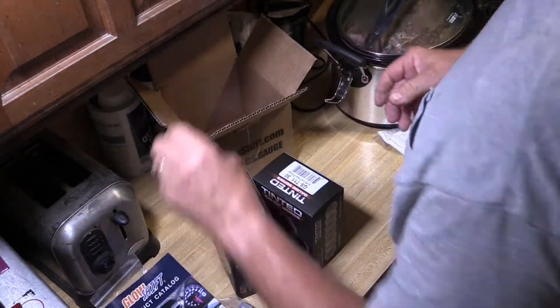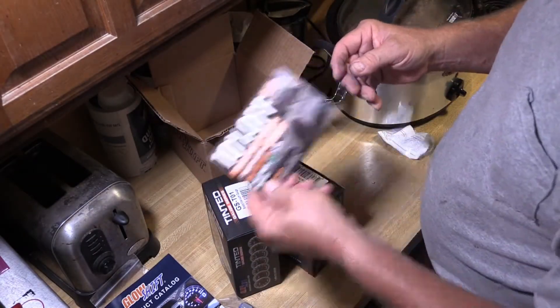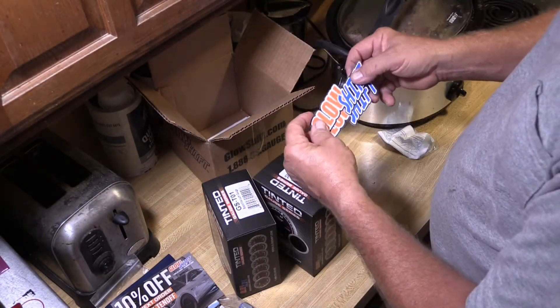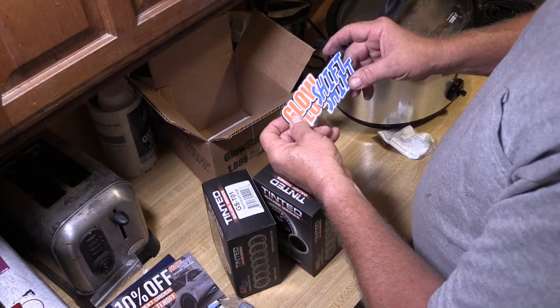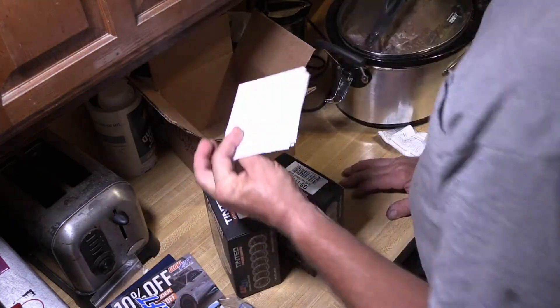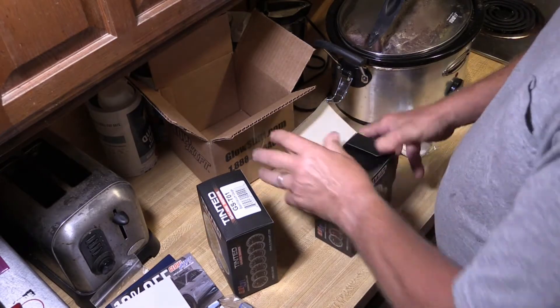There's a little product catalog that came with it trying to get you to buy more products, a 10% off coupon for buying additional things, a couple of GlowShift stickers — those'll work good on my cooler — and an invoice. Let's see what comes in the fuel pressure gauge.